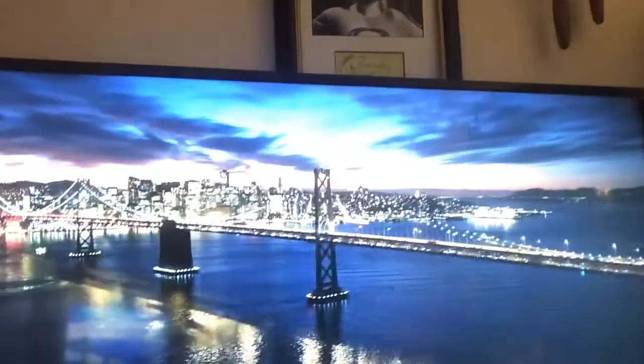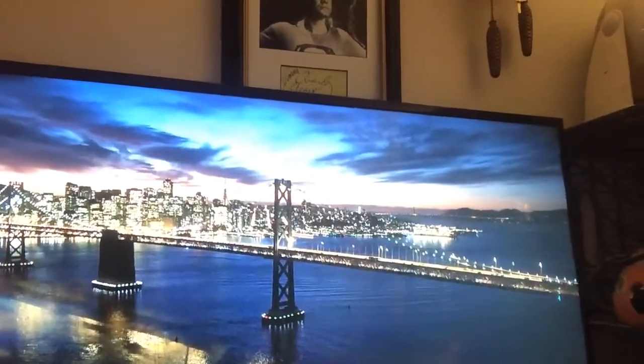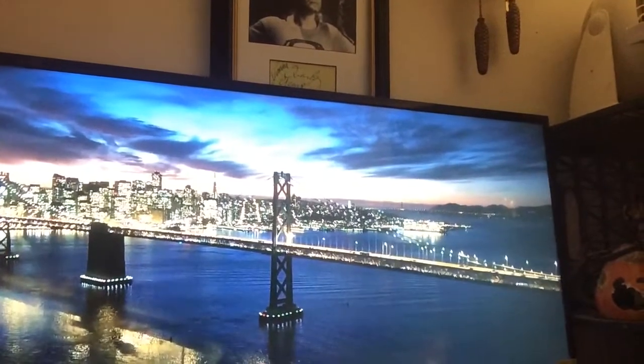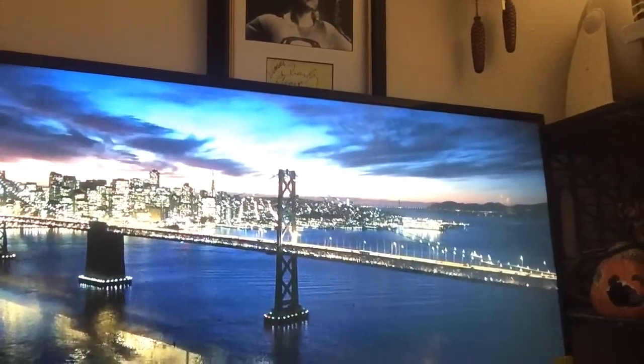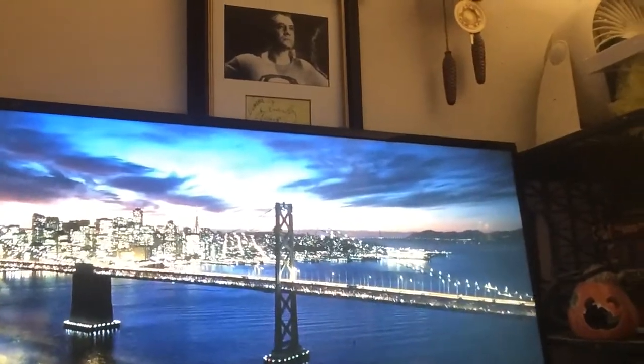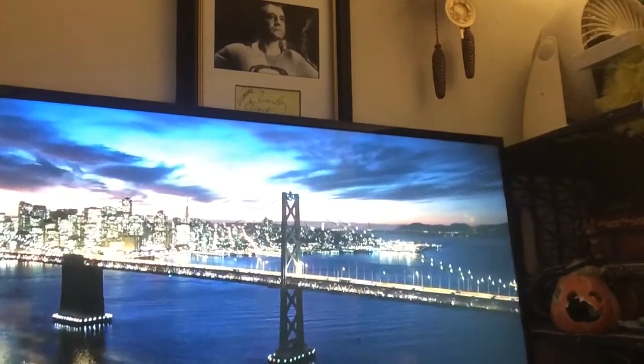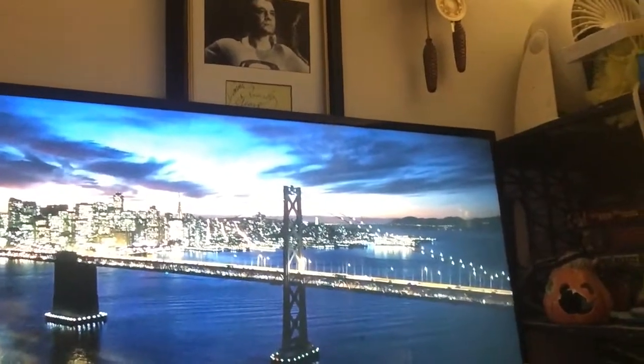This is the pretty picture you get. I don't know if you can see that, but it's really pretty — the San Francisco–Oakland Bay Bridge. And I really like that on my screen. Except for Pittsburgh, of course, the greatest view in the world is probably the San Francisco skyline.